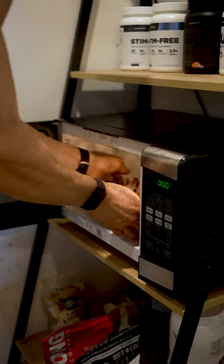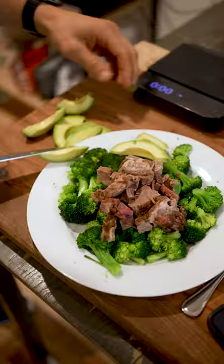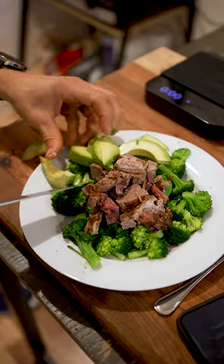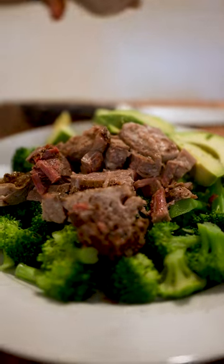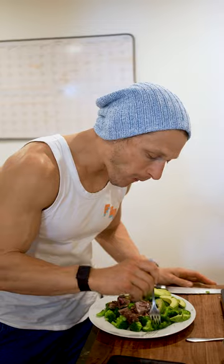It holds all its flavor — there's so much delicious juice in that still, you can see it right there. Smoked brisket with the smoke ring on it, a side of avocado, and this low-carb, moderate to high-fat meal with high protein is just a great way to break up the day.